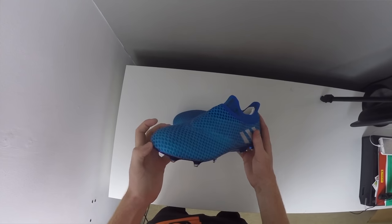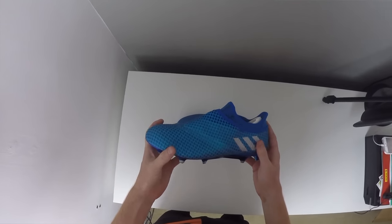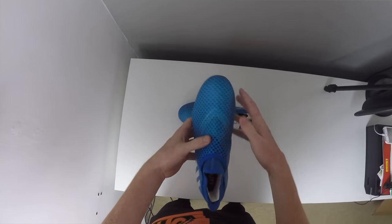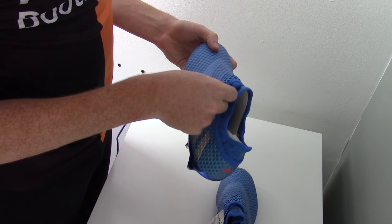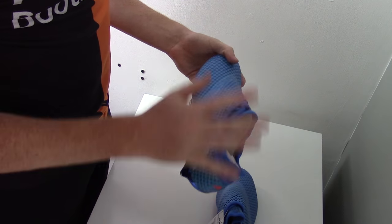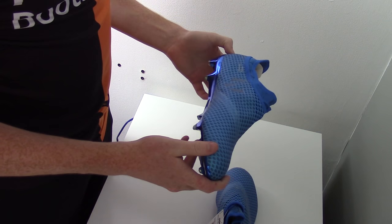The shock blue colourway is going to be the same as the tech fit collar that we see on this model and the previous Mercury Pack boot. There's a lace cover that features on this boot and also the Pure Chaos, which includes laces underneath so you can adjust the fit but it gives you that option to have a cleaner hit on the ball as well as tidying away your laces.